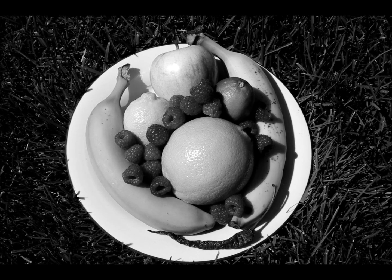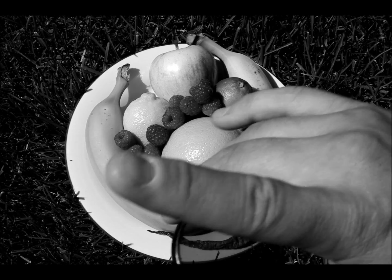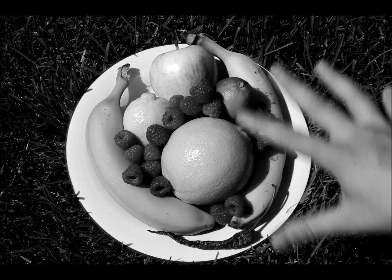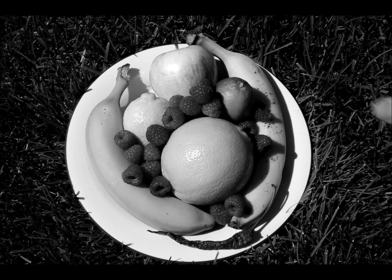Hi everyone. We're going to try this. This is an outdoor version of an earlier video where we held colored filters in front of the lens to see how they affect black and white photography. I wanted to move this outside. The previous video had a picture printed on a CMYK printer under artificial lighting. These are actual items with their own natural color under natural sunlight.